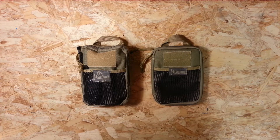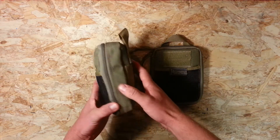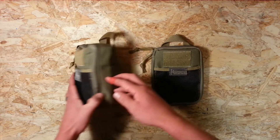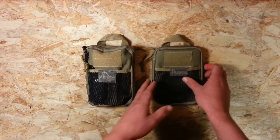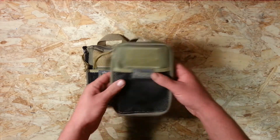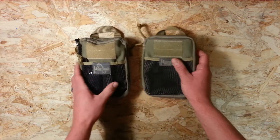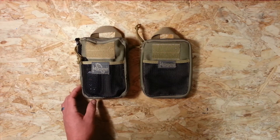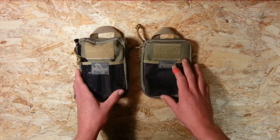EverydayKnifeGuy here. Today I wanted to do a dual purpose video. First, I want to take a look at the Maxpedition Fatty gear organizer and show you my current loadout and what I carry day to day. Secondly, I want to unload it and load as much as possible into the Maxpedition EDC pocket organizer — same height and width but much thinner. I bought the EDC first hoping it would be big enough, found it wasn't, and had to move up to the Fatty.